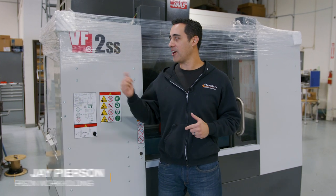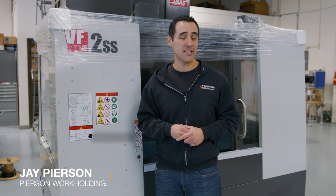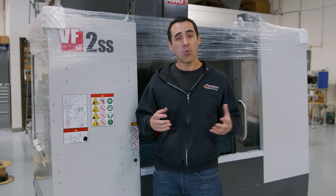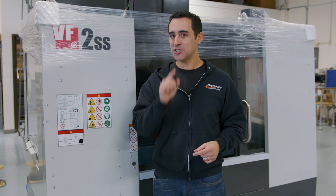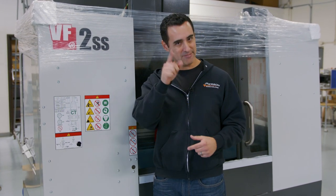The VF2SS from Haas Automation is the most commonly sold CNC mill in America. Why did I wait so long to get one of these? What's it like to receive it? What do I personally do when a machine hits my floor? And how much did I pay, including hidden costs not often considered? Let's get started.